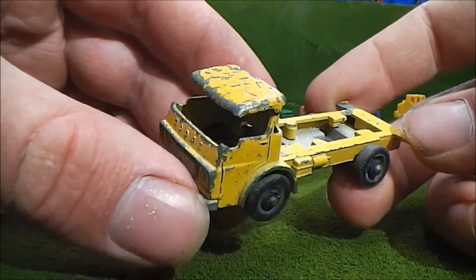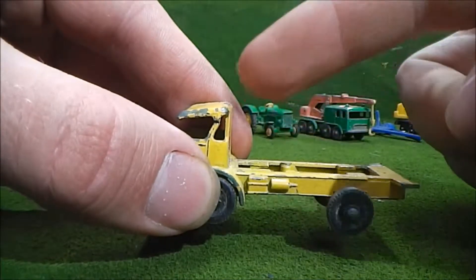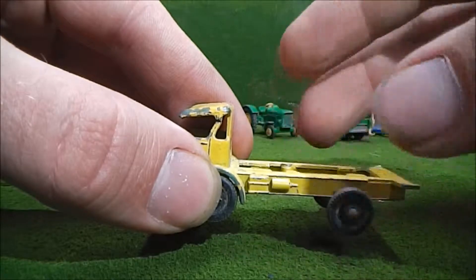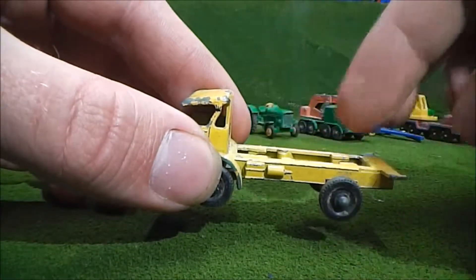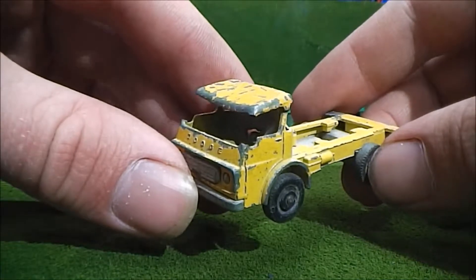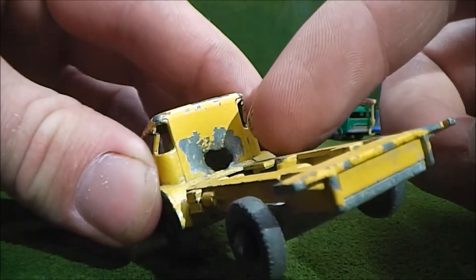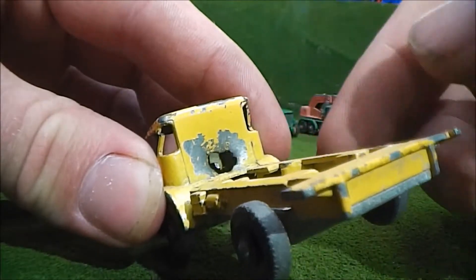To say the least, this has seen better days. The first thing I can obviously say is that there's probably a box missing back here — would have maybe came with some cows, but definitely there would be blocks back here. Another thing is you can see the cab is in really rough shape.